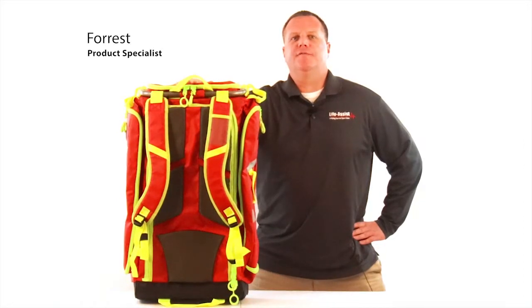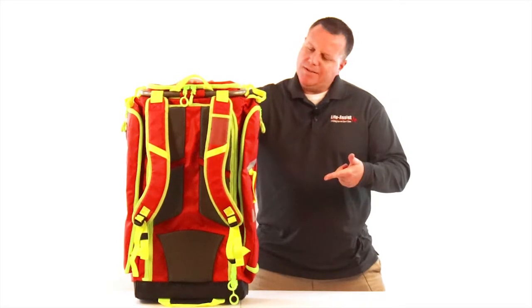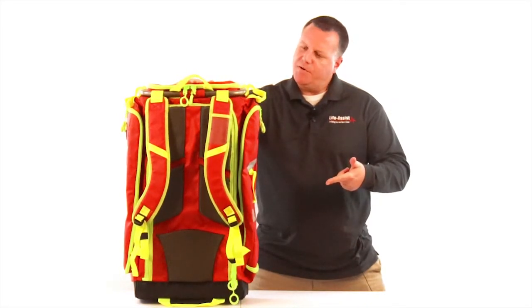Hey there, Forrest back with you at Life Assist Product Specialist. Today's topic: a deeper look inside the StatPax G3 Responder.